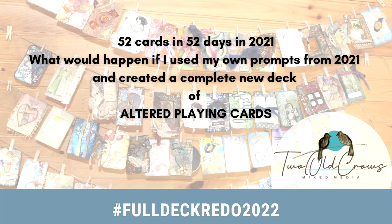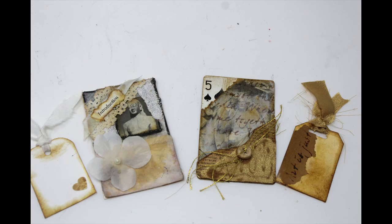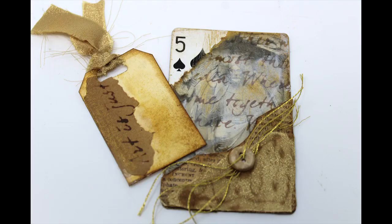In 2021, I altered 52 playing cards in 52 days. In 2022, I'm going to redo that deck, follow my own prompts, but alter 52 playing cards in 52 weeks — going for a little slower pace. This was the fifth card that I did in 2021, and I'm going to use the same materials and recreate it for 2022.